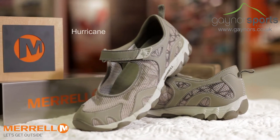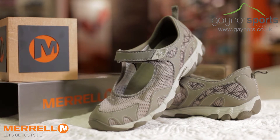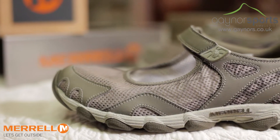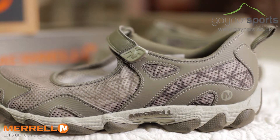The Hurricane from Merrell pushes the limit of summer comfort footwear, being incredibly lightweight and breathable. The upper uses a single layer mesh to allow maximum breathability whilst also allowing drainage for when the shoes are used in water.